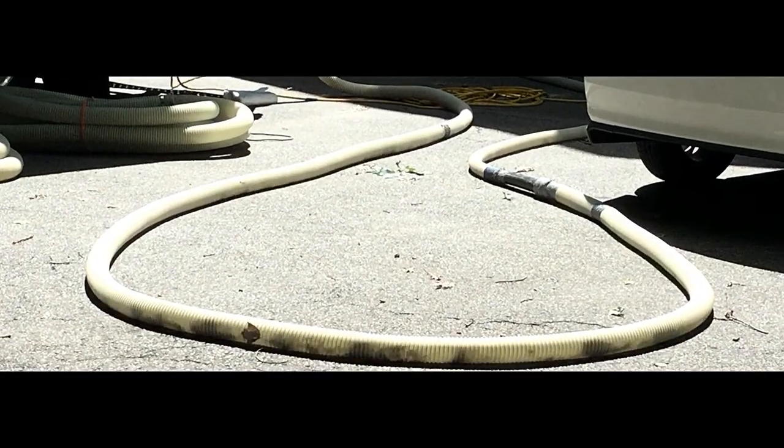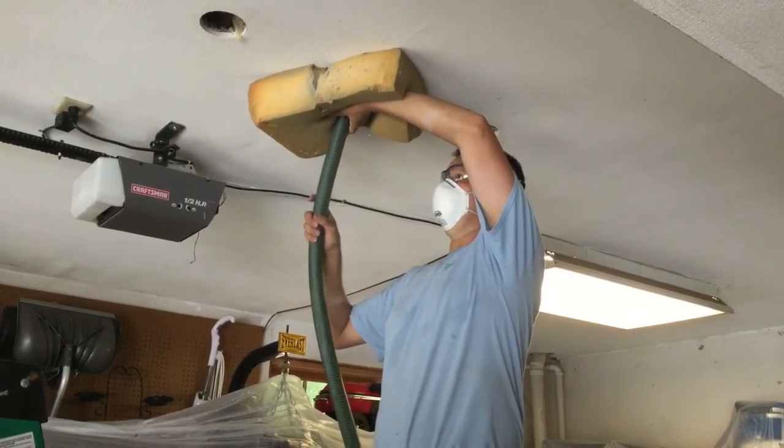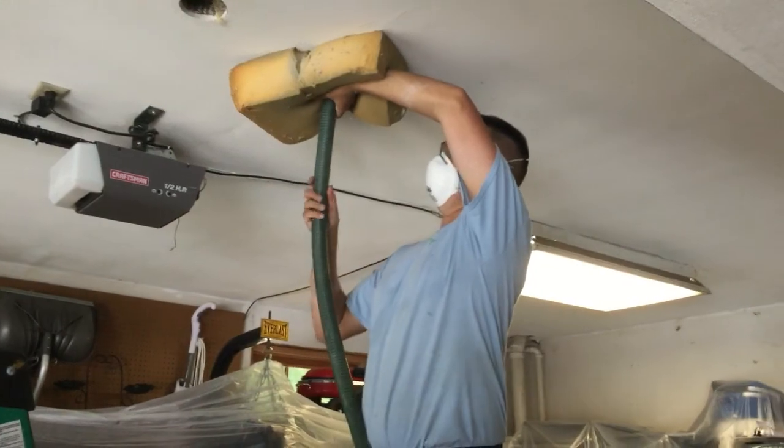The cellulose is fed into a hopper, which then travels through the corrugated hose being held in place by our tech. The hose is pulled downward, ensuring the material fills the cavity evenly and completely.